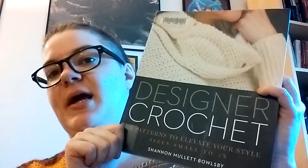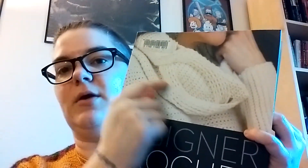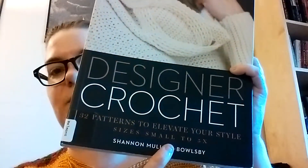The thing that caught my eye, besides this beautiful cowl neck going on here on the cover, is that there are 32 patterns, and all of them are sized small to 5X where needed. There are some accessories that don't need plus size sizing, but all other patterns in this book are sized up to 5X.